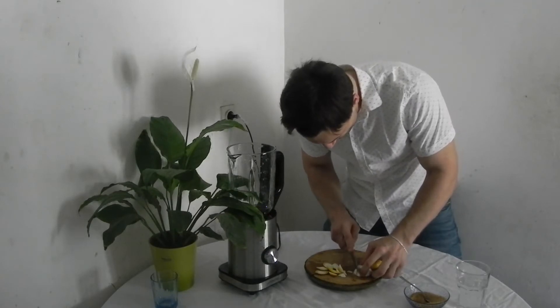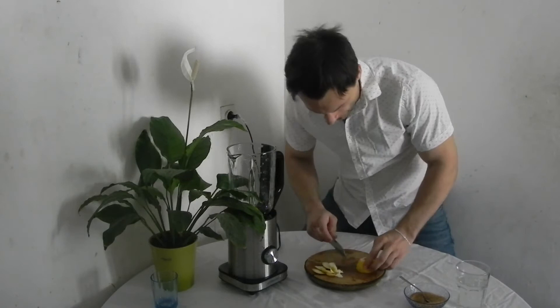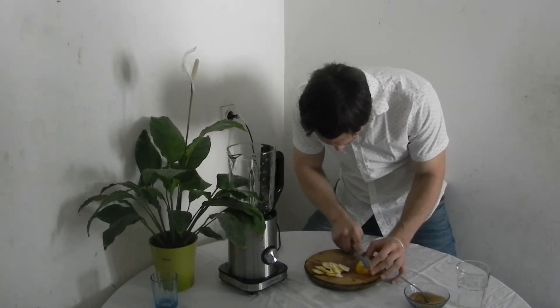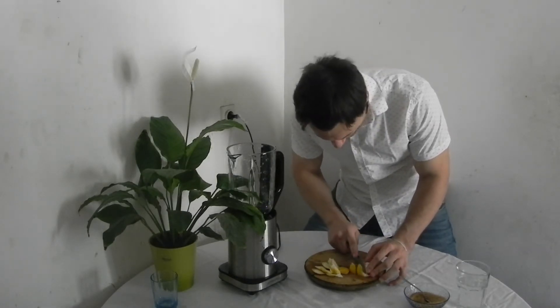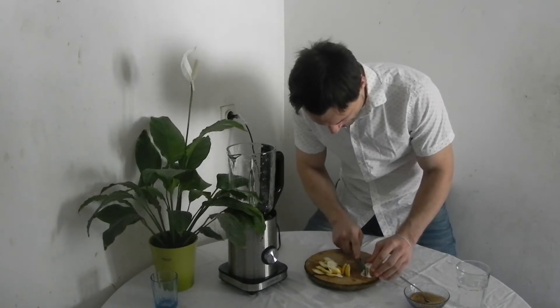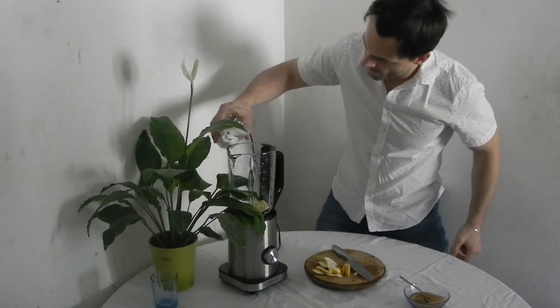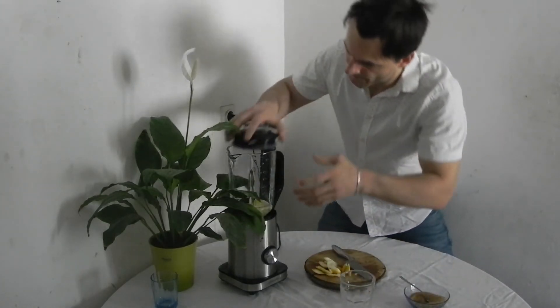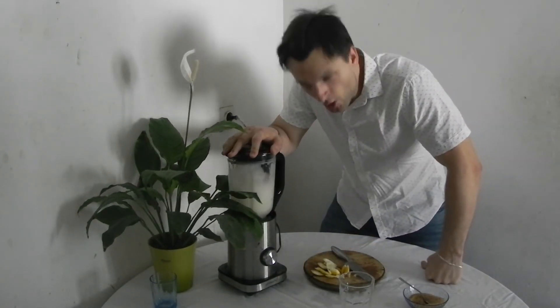You want to have it ready for the blender. Now we have another one — like that. Two, three, four, and five. And now it all goes in the blender. Now the whole cup of water in. Cover up and blend!